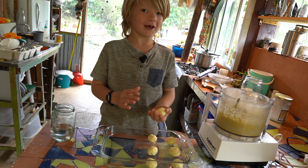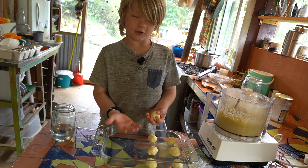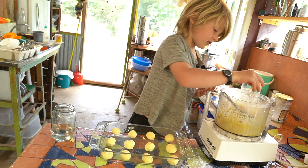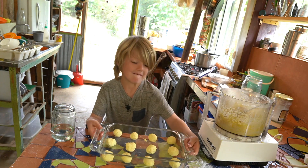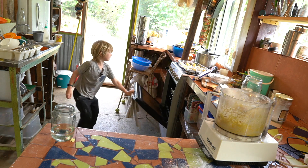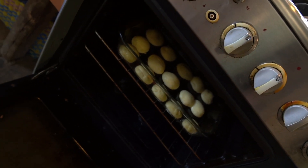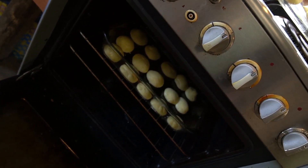Kids, before you do this, wash your hands. Okay, that's done. Mom, see — they're expanding, getting like discs, and they're sticking.